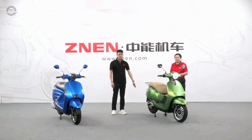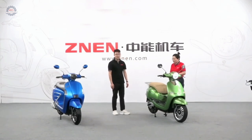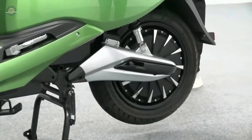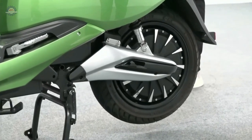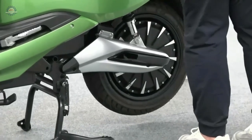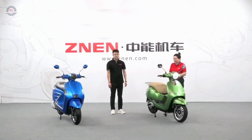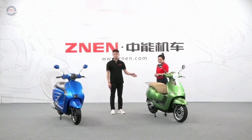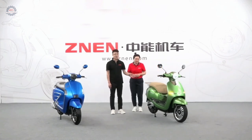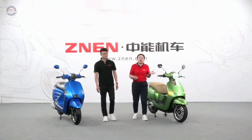For this scooter's motor, we use our Znen motor, and Bosch motor is also available. This model also has two versions: home use and the delivery one. If you choose the delivery version, it will have a half seat with a big rear box at the back. If a customer wants Bluetooth functionality, our factory can do that too. That concludes the introduction of the electric version. Good morning!